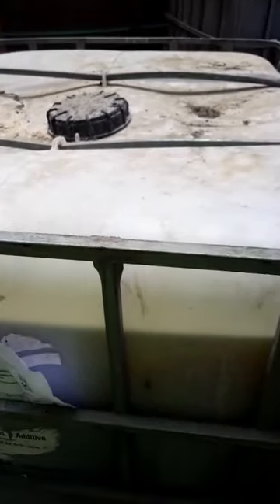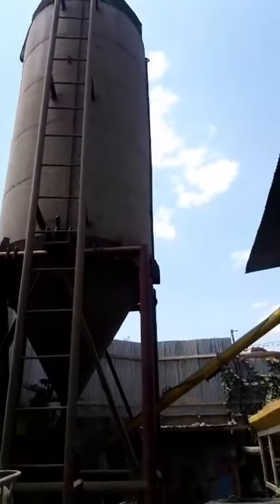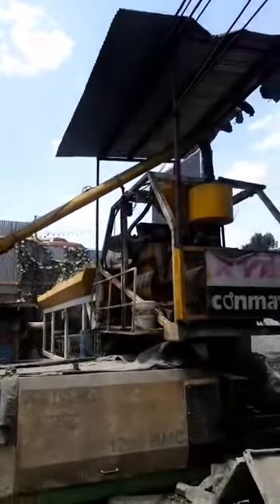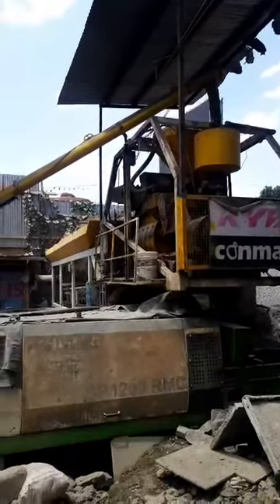Any special equipment for mixing it? No, it's just to be added while casting on site. It's dosed by a plant like this one we have on site here. So it is dosed manually. And if the machine has a dosing plant, then you can connect the tank to the dosing plant and adjust the dosing.